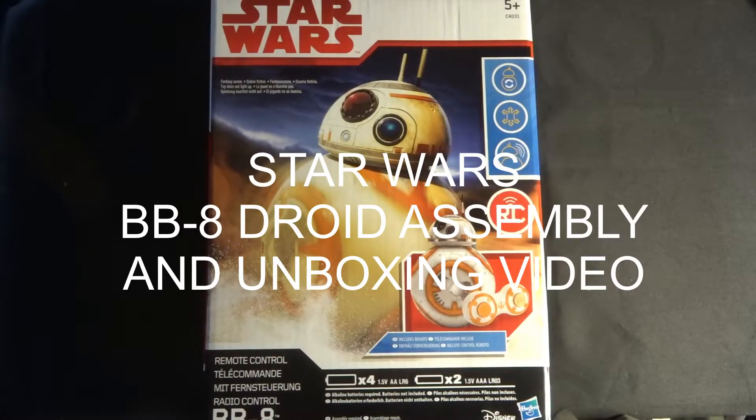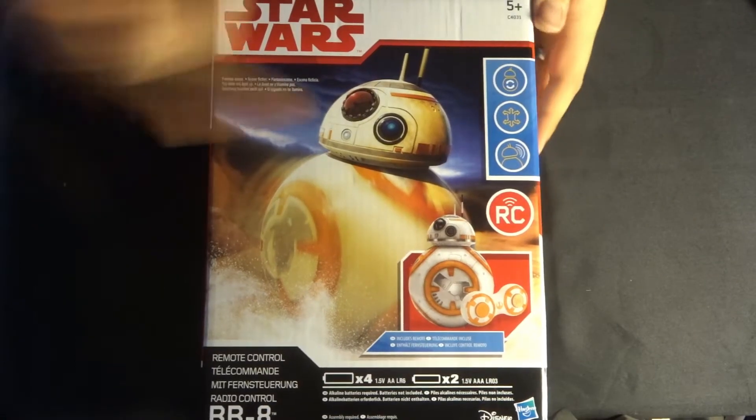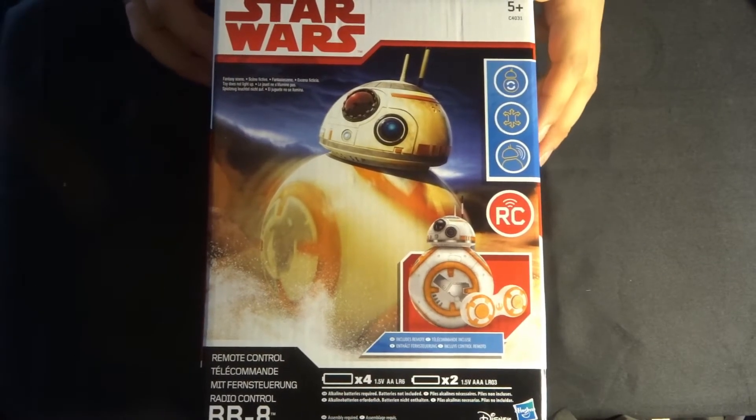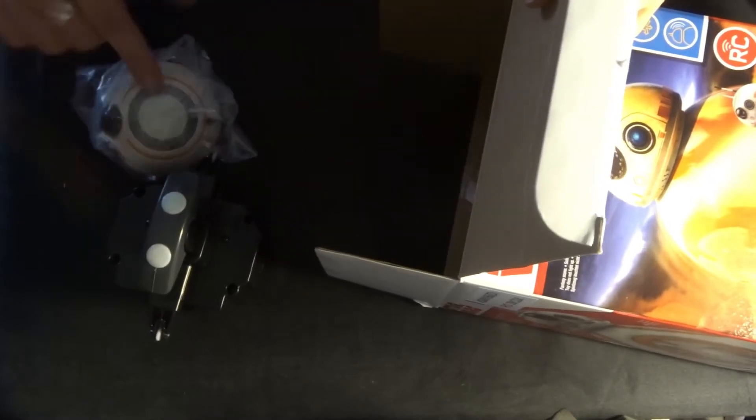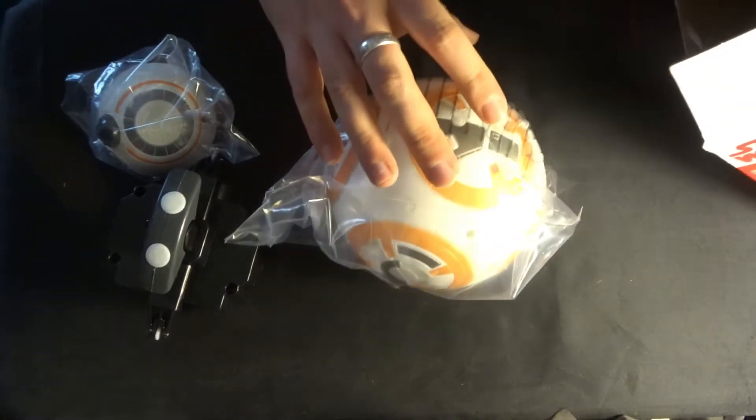Hey folks, JD here. Today we've got a remote-controlled BB-8 from the Star Wars film franchise. Let's open her up and have a little look inside — we've got the motor, his head, and his body.